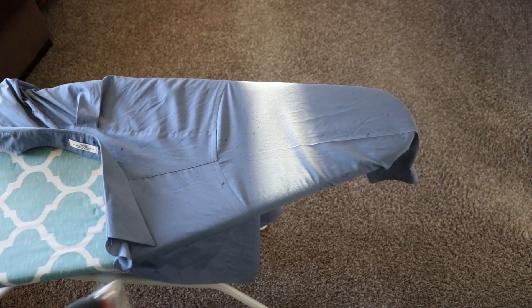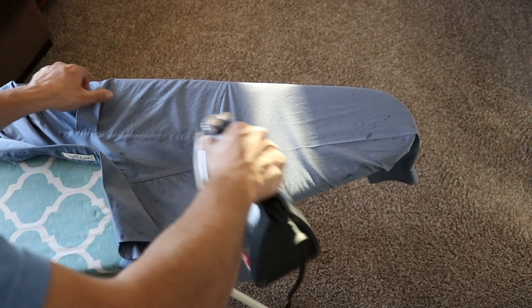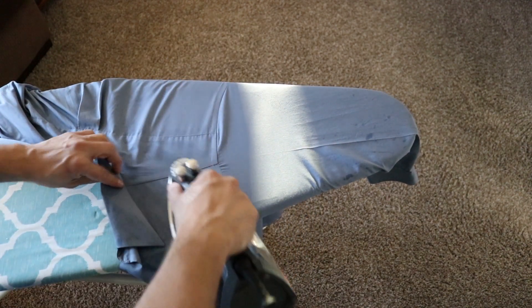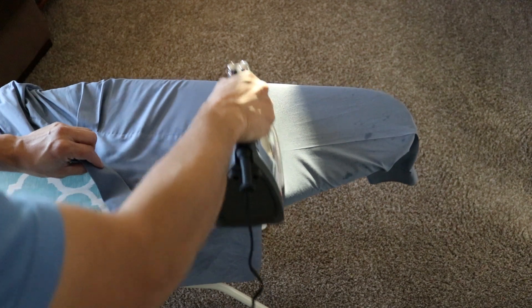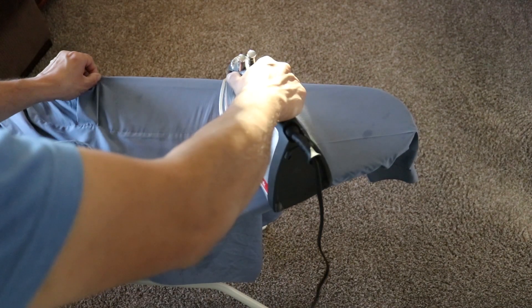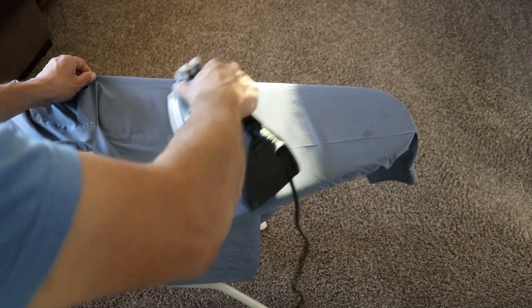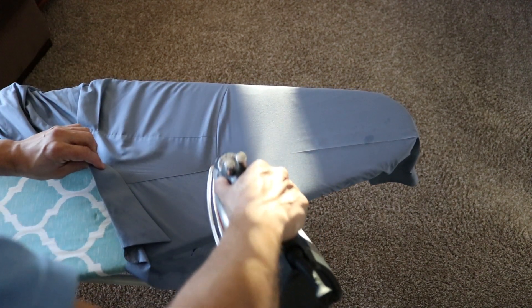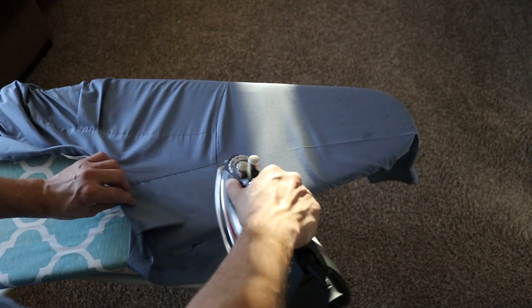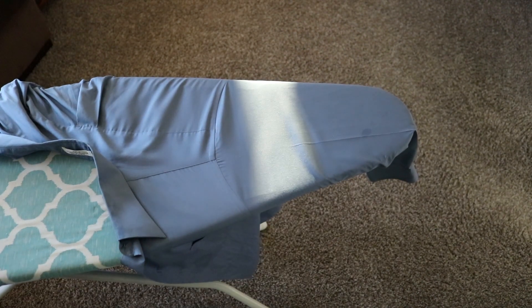Spray it with some water and make sure that you are ironing out the wrinkles. You want to be careful that you're not ironing in wrinkles. Just go over everything. If you have any little spots, you can do some detail work.